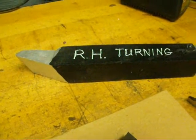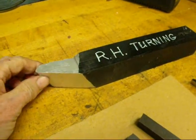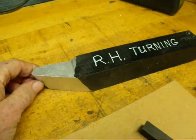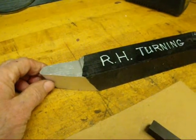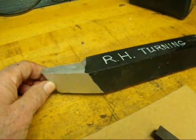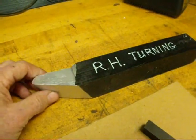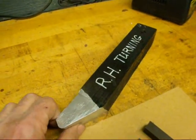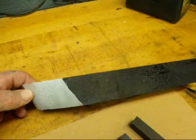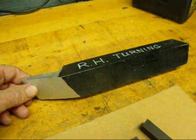Hello, it's Tubal Cain again. I'm back to talk about grinding tool bits again. I put three different videos on regarding these and I still got some requests for people to watch me actually grind one rather than just talk about the angles. So today I'm going to do just that with a right hand turning tool. This will be number four.